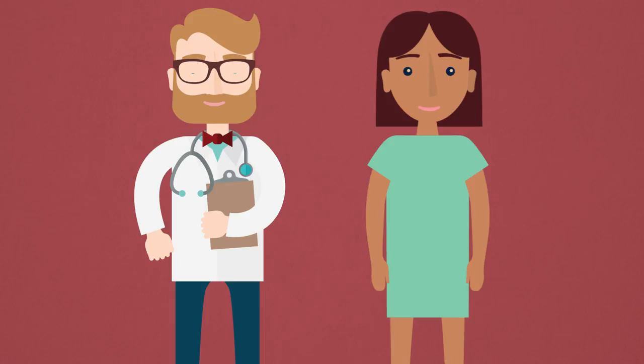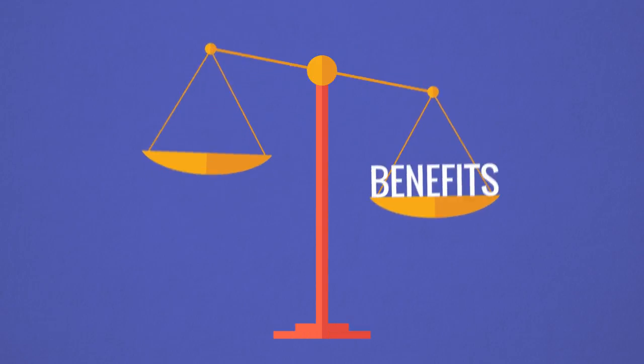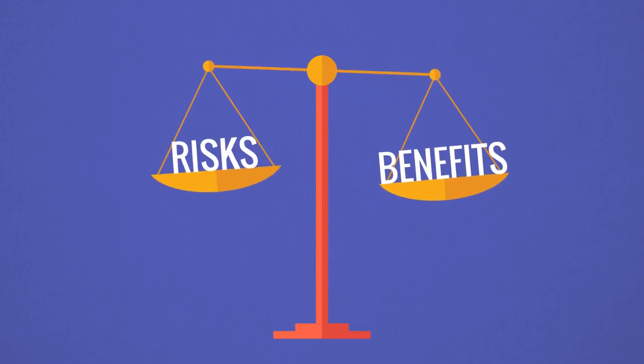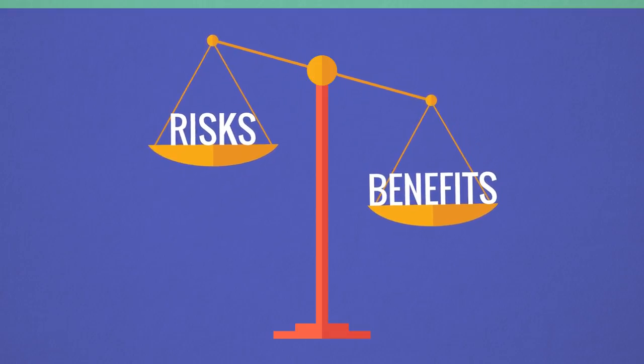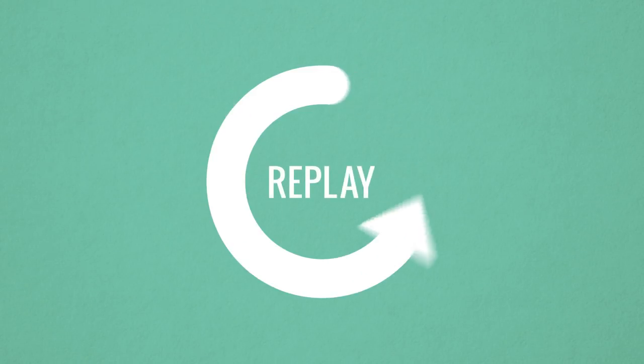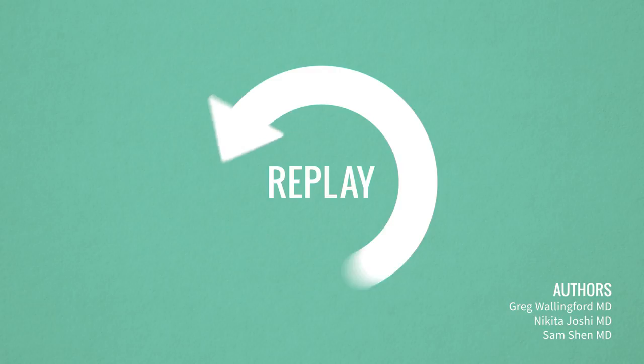Our doctors strive to act in the best interest of you, their patient, and would not recommend this procedure if they believe that the risks outweighed the benefits. Thank you for watching. Please replay the video as needed. Your doctor will be happy to answer any questions you may have.